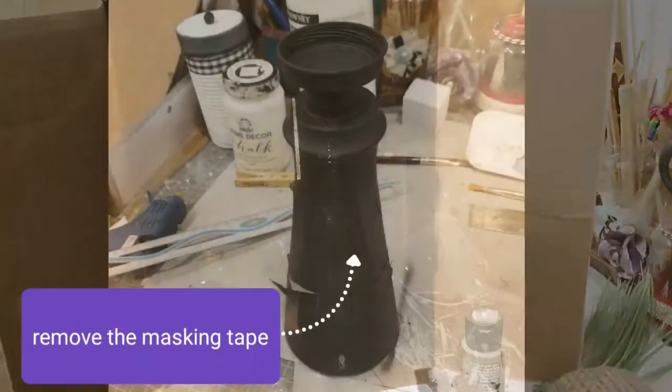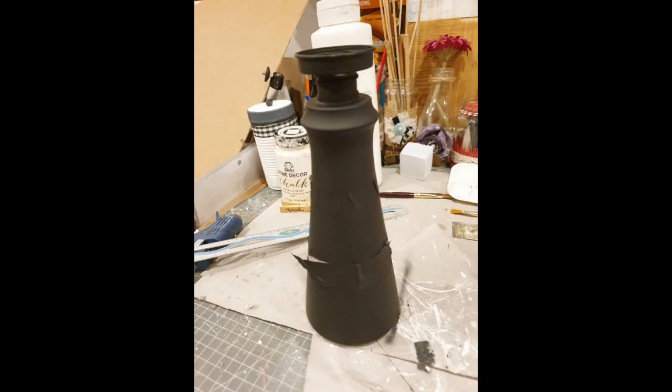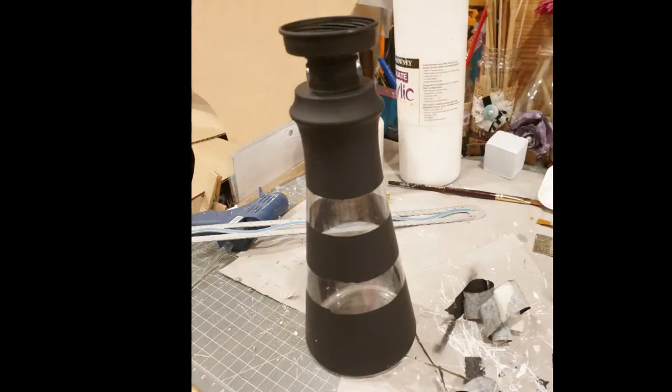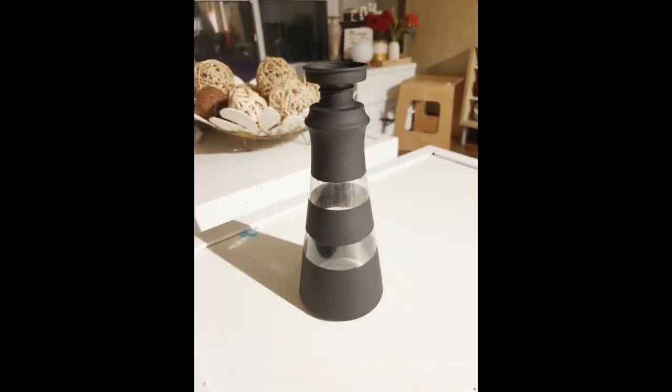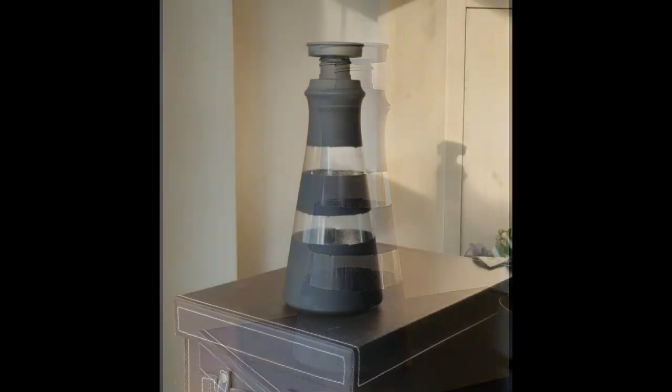We're going to replace the nozzle with a Starbucks lid. After it dries, I'm going to remove the masking tape.